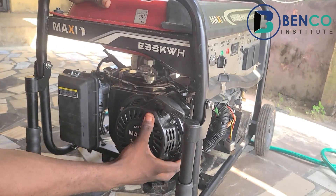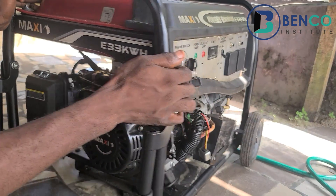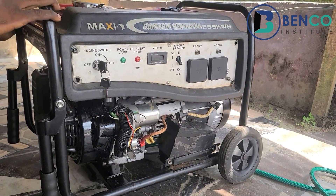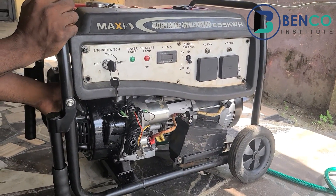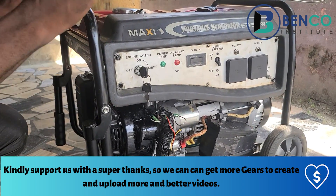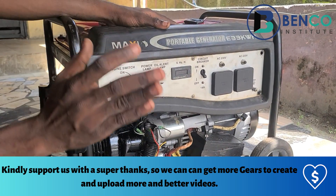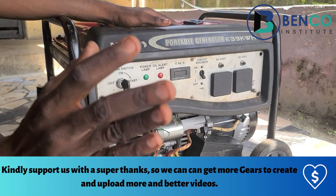This particular generator uses a 6.5 horsepower engine. For other mid-budget generators, this is what you will also find — they usually use a 6.5 horsepower engine. But wait a minute — there is a particular thing this generator boasts of that other mid-budget generators do not have and will never have.